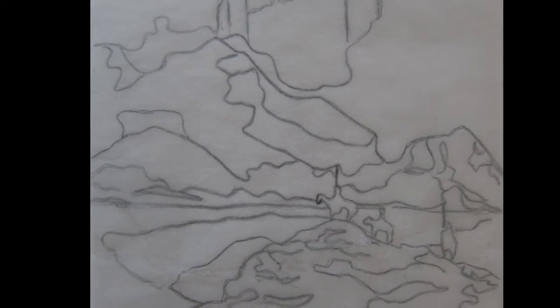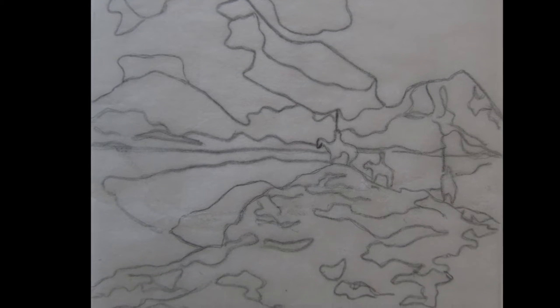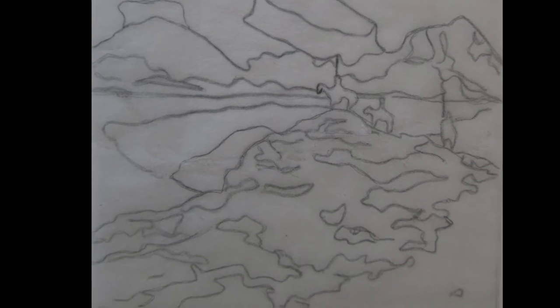We'll start with a pencil drawing and of course make sure you do just the minimal outlines. I always find that even I do more pencil than I end up using, so do try to minimize it.